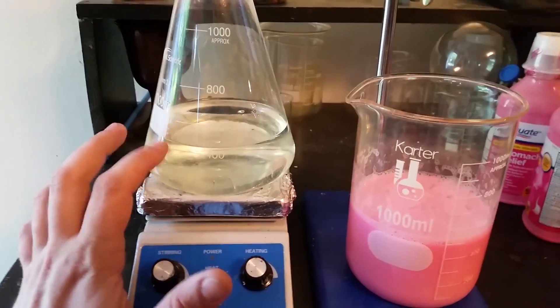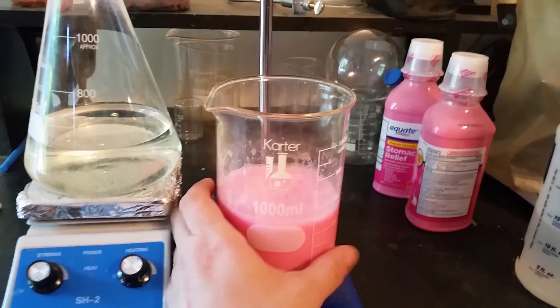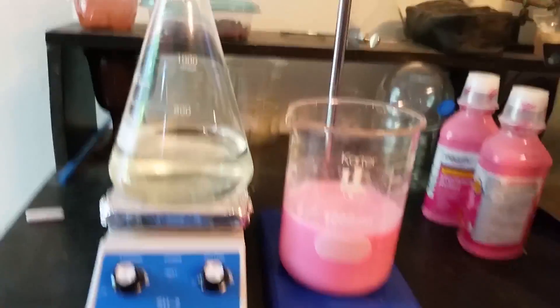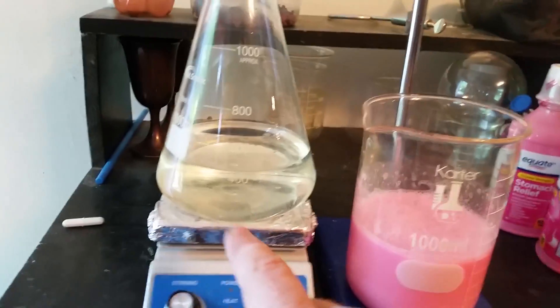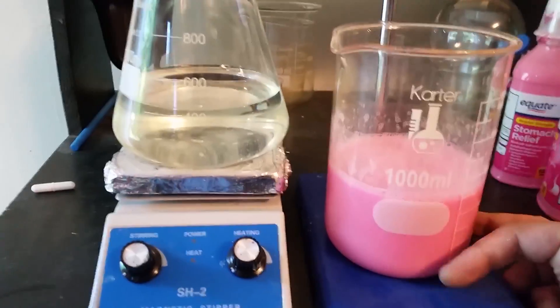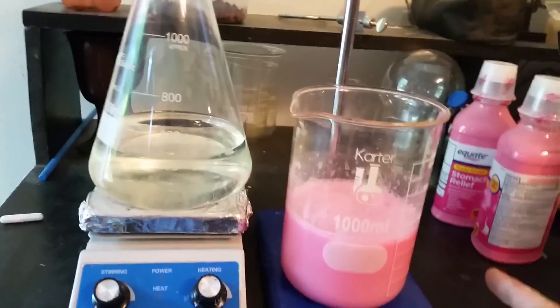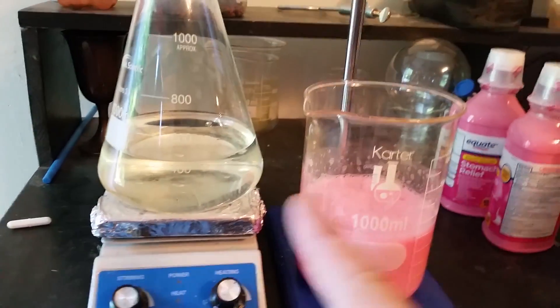I've got the hydrochloric acid added to the Erlenmeyer flask and I've got a funnel sitting up top here. I went ahead and emptied out the partial bottles into the flask of Pepto-Bismol. One of the big differences between this reaction and what Nile Red had done was he was using the pills, the tablets, instead of the liquid form. He also used significantly more water in his reaction than I am, because this stuff is already liquid — it's already dissolved into purified water. I was also using a spray bottle to rinse out the bottles, so there's a decent amount of water already in here. I'm going to drop in a stir bar, get that stirring, and then start adding the Pepto-Bismol.